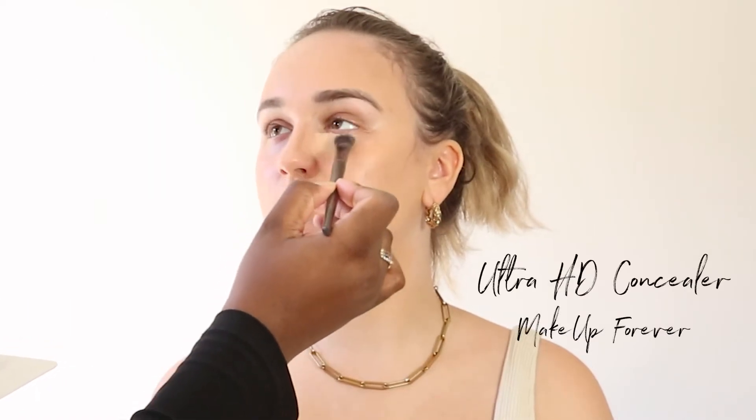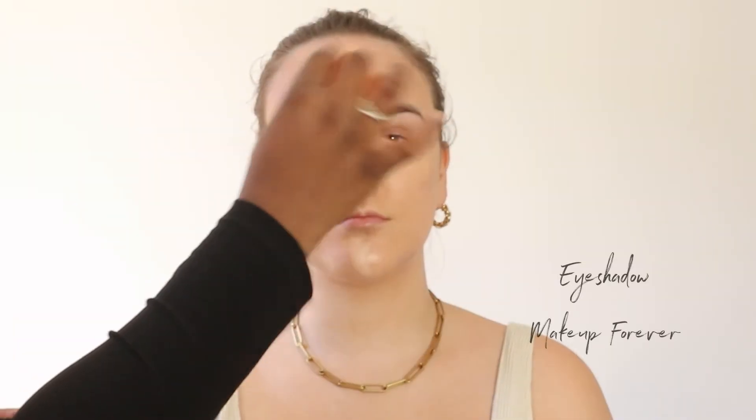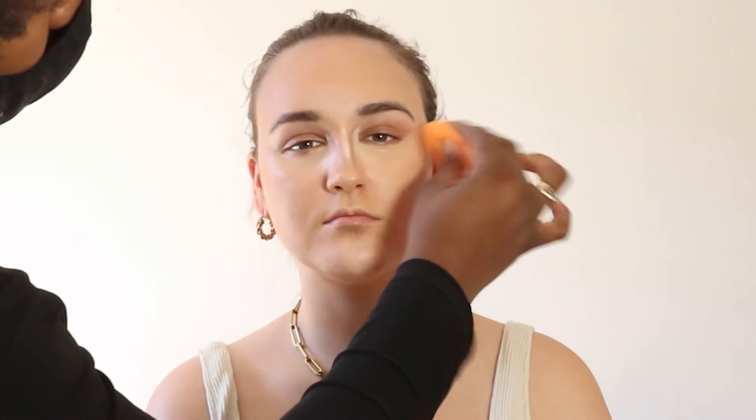Coming in with some Ultra HD Concealer from Makeup Forever — this is one of my favorites. I just touched on all the high points of her face to illuminate those areas, making sure to blend that down the bridge of the nose with my new favorite brush from Makeup Forever. You guys, this brush does foundation, concealer, contour, blends cream blush, does bronzer — it's just a really cool smaller all-over brush for your face. I absolutely love it. I proceeded to just buff everything into her skin with a beauty blender.